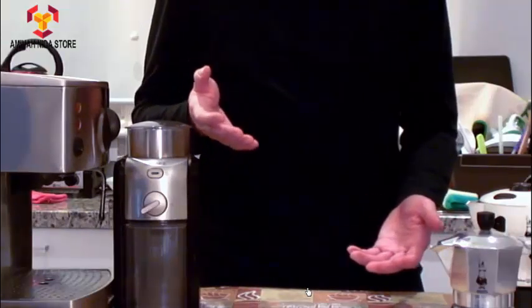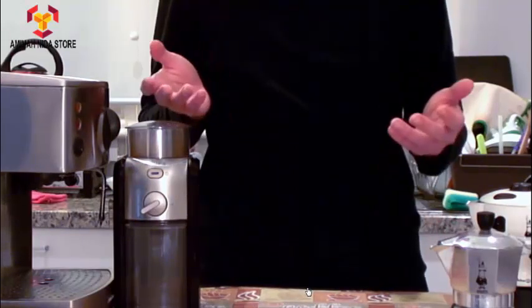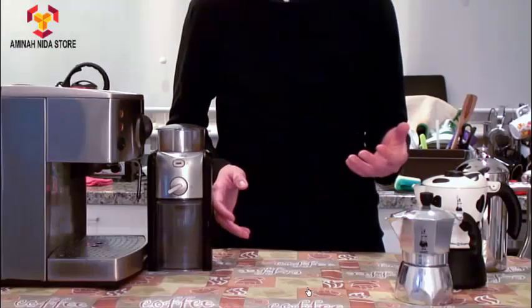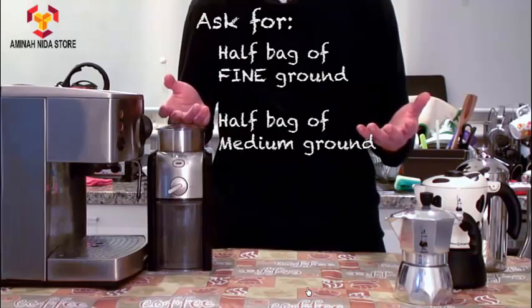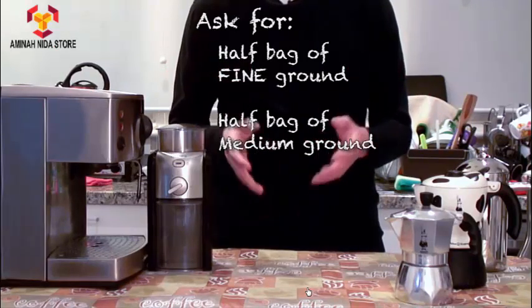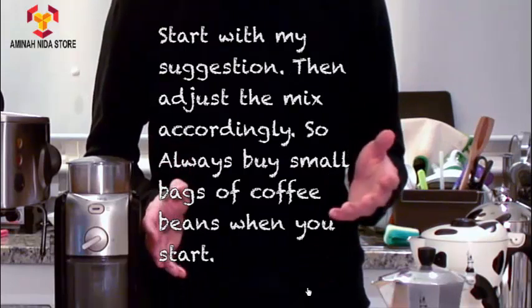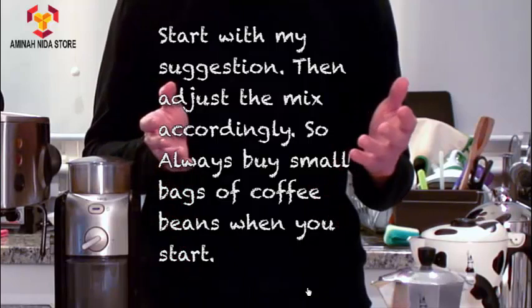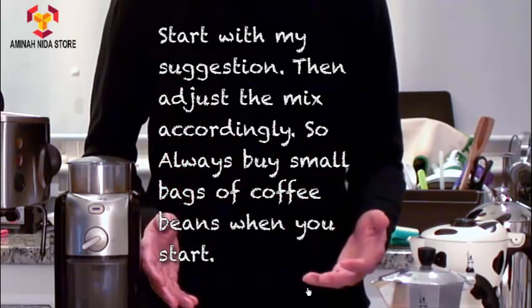What if you don't spend $150 to $200 getting a proper coffee grinder at home? Most cafes or specialty coffee shops that sell you coffee beans will be able to grind the coffee for you as well. From my experience, if you ask for half a bag of your beans to be ground medium and the other half to be ground fine and you mix them together, you get about the right consistency for most coffee machines at home. Again, this is a general rule of thumb — if you have a much better coffee machine with a high bar pressure, you may be able to use more fine grains and less medium grains. So you really need to experiment with what you have.